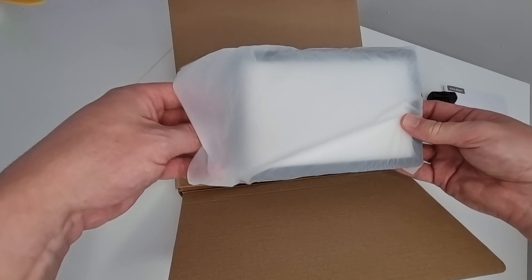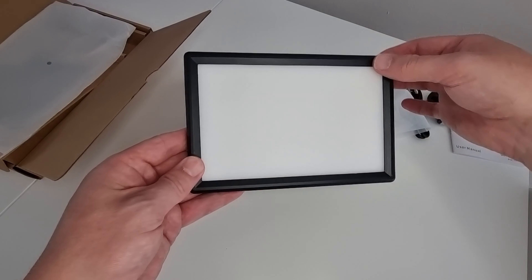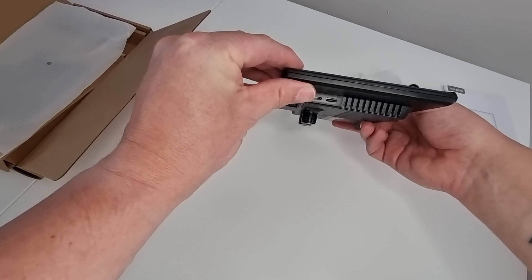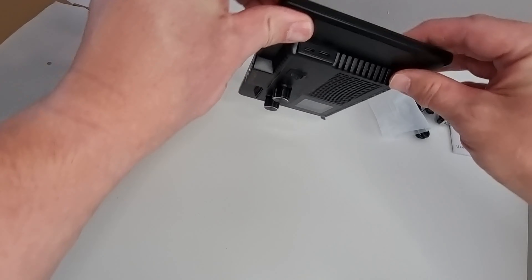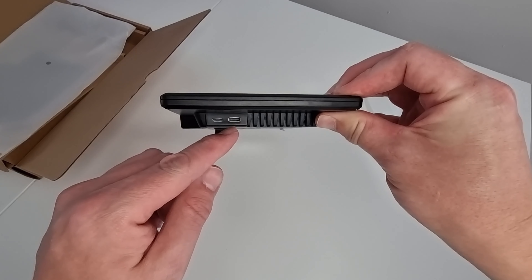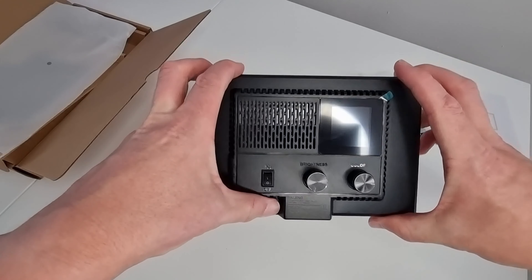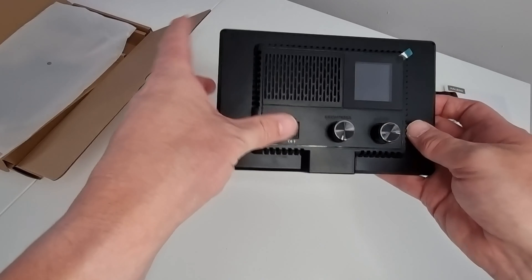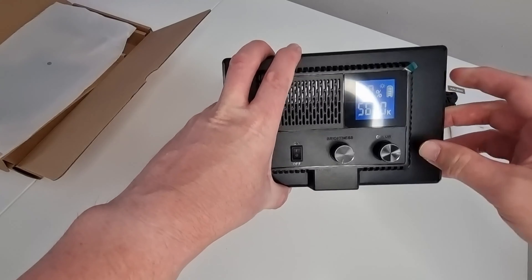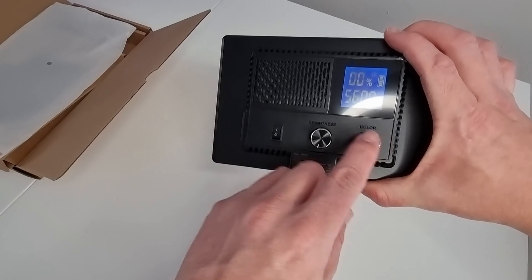And onto the light itself. It feels like it's got a good weight to it. The frame is all made of plastic but it's got quite a nice finish on it. On the side we've got a Mini USB and a USB-C port, giving you different charging options. On the back there are different dials and a little power switch, and in the top corner it comes with a little LCD screen showing brightness percentage and so on.